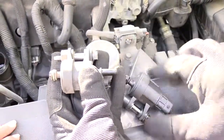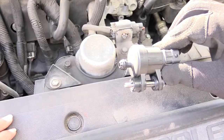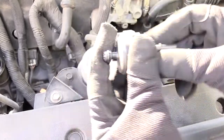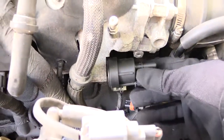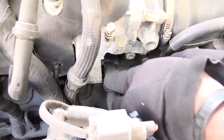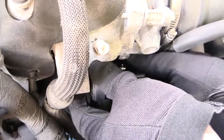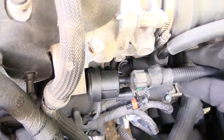You can see it looks exactly like this new one I'm going to be putting in. It's pretty much a reverse process — take the new one, put it in with the screw facing toward the back, line up your electrical plug and evaporator hose, push it in just like that. Once you have it in, go ahead and tighten up your screw back into place. It's a pretty simple job — takes no more than 15 to 20 minutes.